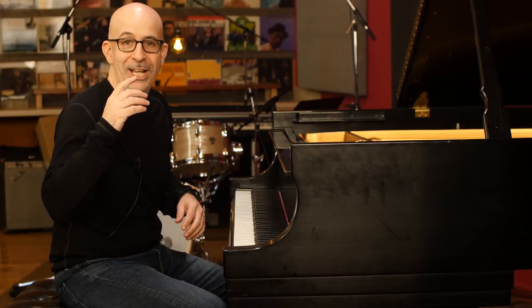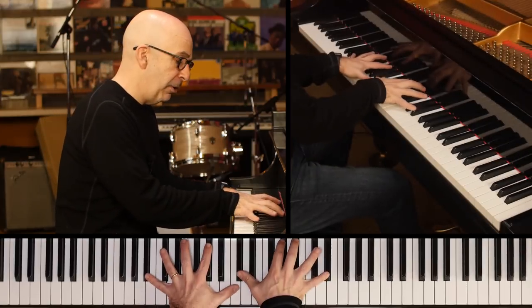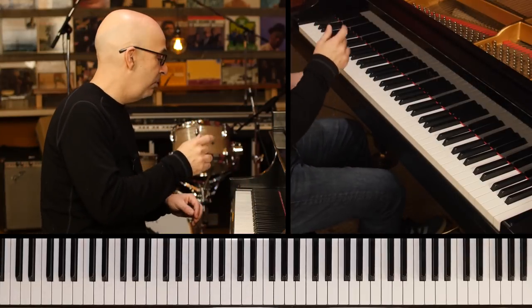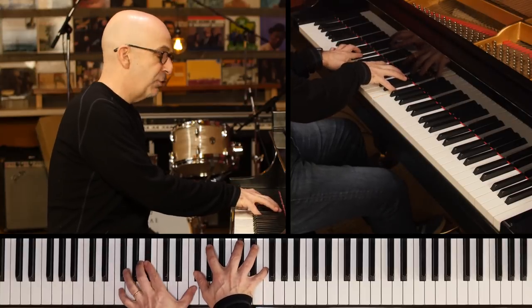Now, it's fun to play in odd tempos, but it's not fun to get lost playing in odd tempos. So I want to give you just one little tip here for playing in seven, and that is: play over the bar lines. So if we're going one, two, three, four, five, six, seven — and that's the groove.